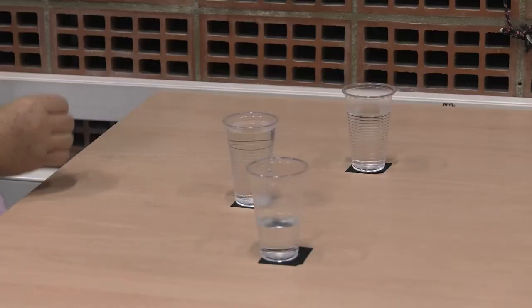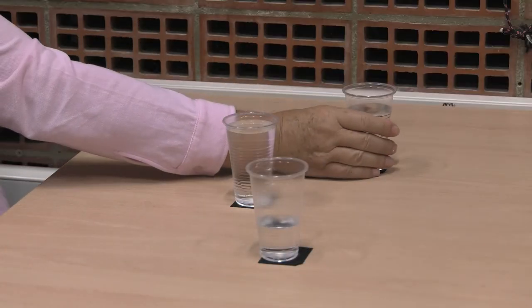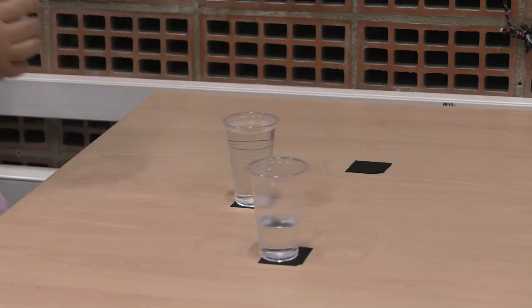Next, we modify the environment. That is, we ask him to carry out the same task but with the other glasses, which have different amounts of water, so they have different weights. This way, the patient has to make the necessary adjustments to be able to maintain each glass.